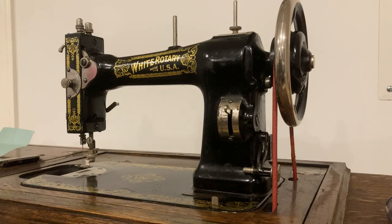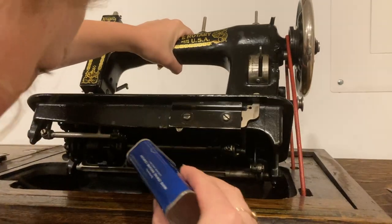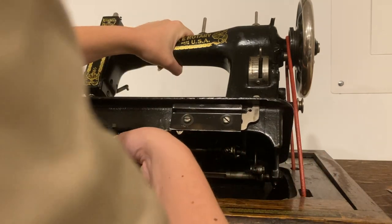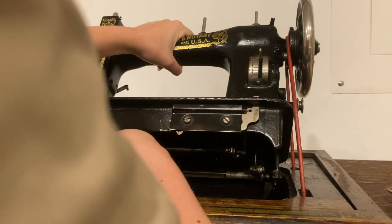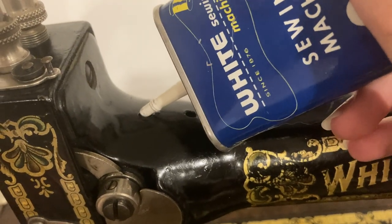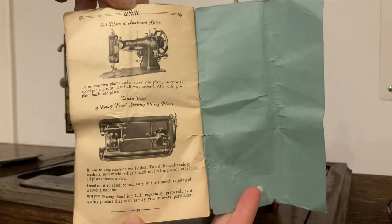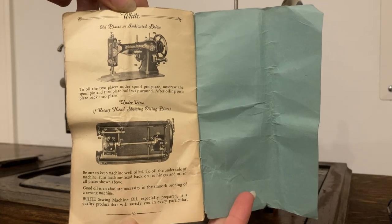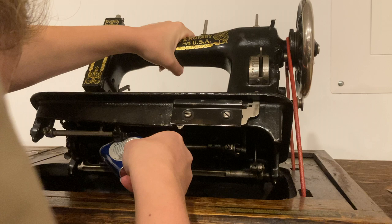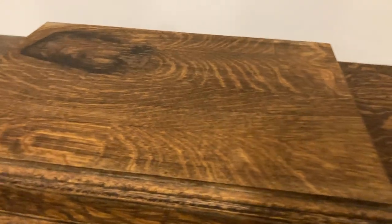Now, some out-of-order filming: oil the machine now instead of after it's set up in the table with the belt installed, which will be impossible to undo. Bernadette Banner's video, linked in my description, does a really good job of explaining how the oil holes work and where to put oil. The manual should have an oiling diagram. Getting underneath the machine to all the gears on the underside is incredibly difficult once the belt is on, so oil it now. There should be some oil holes on top and some on the bottom.